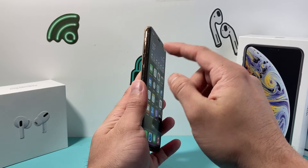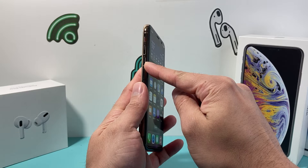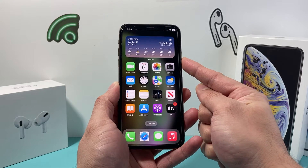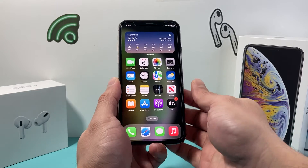You'll locate the volume up and volume down buttons. Press and release the volume up quickly, then press and release the volume down quickly, and then hold the side button until the screen goes completely black. Once you see the Apple logo appear, let go of that side button.